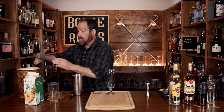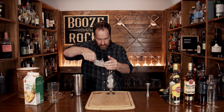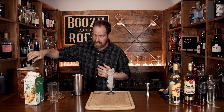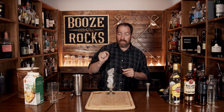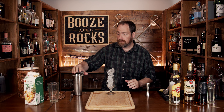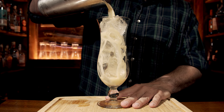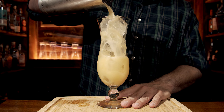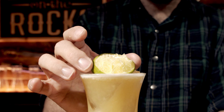Now we are going to fill this with fresh ice all the way to the top. This is a 16-ounce, 460-milliliter hurricane glass. We don't need to fine strain this — just use your Hawthorne strainer to keep out the big chunks. Absolutely gorgeous. Take your little bit of lime husk, throw it on top just like so.